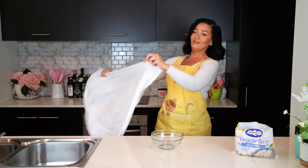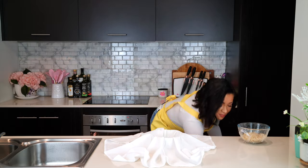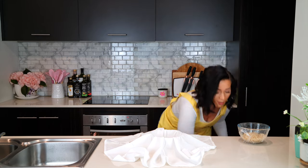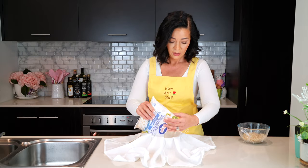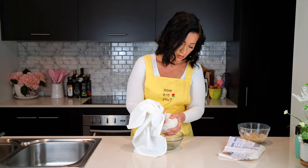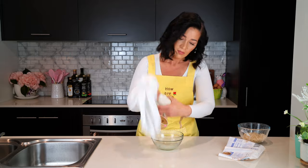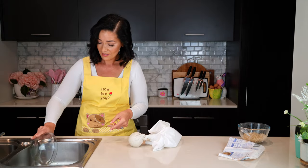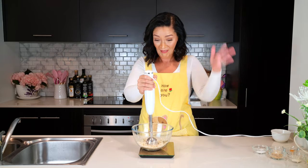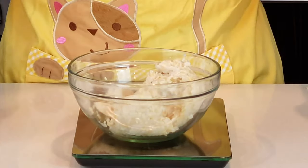Or, I think this one is even easier: place a thin tea towel, dish towel, or cheesecloth over a bowl, then microwave the cauliflower rice for two minutes from frozen and place that into the covered bowl. Twist the cloth and drain the water by squeezing. Then remove the cloth and grind the cauliflower using an immersion blender — I got about 250 grams of mashed cauliflower.